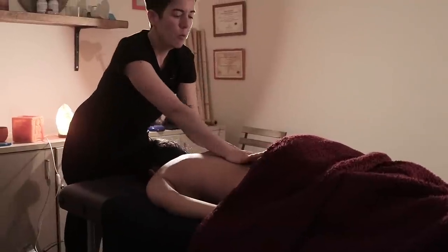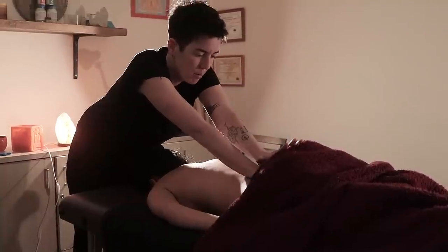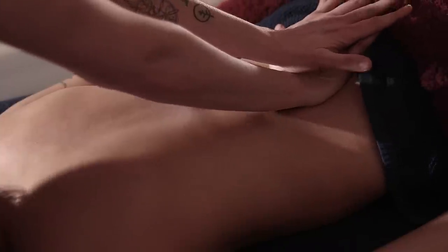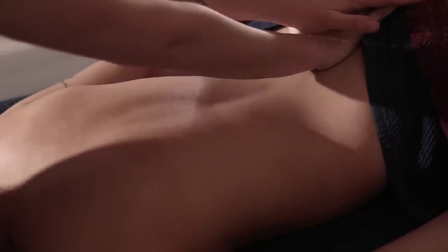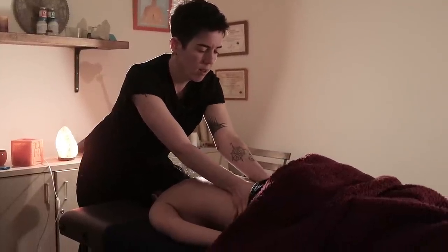Then press with your palm onto the sacrum bone area making small circles. This movement should relax the entire lower back. You can also use your thumbs to add extra release in specific zones of the back. Move back and forth and repeat.